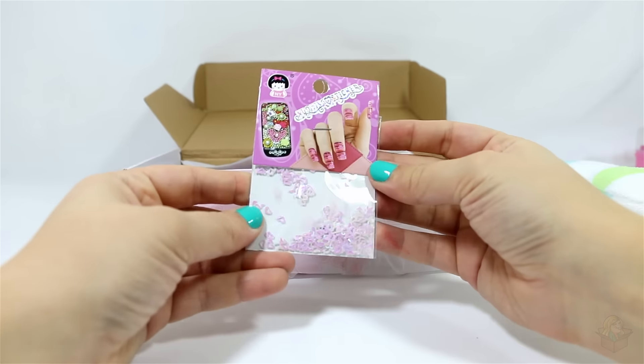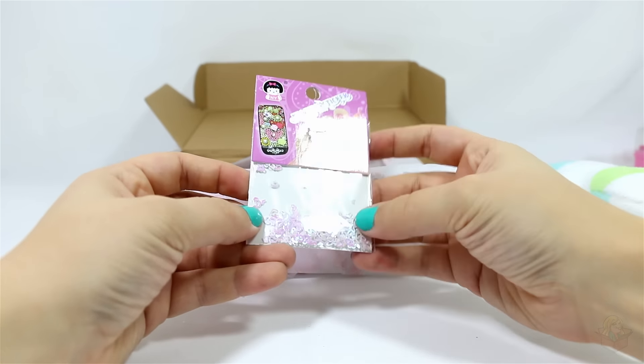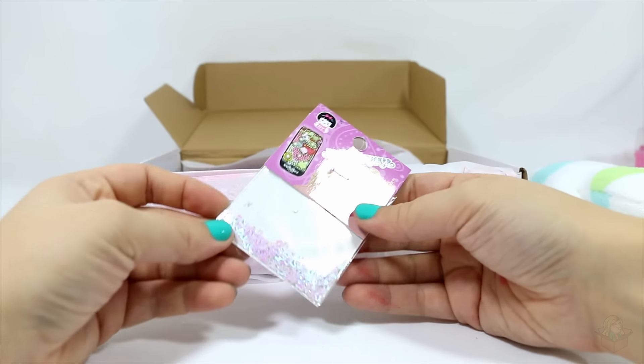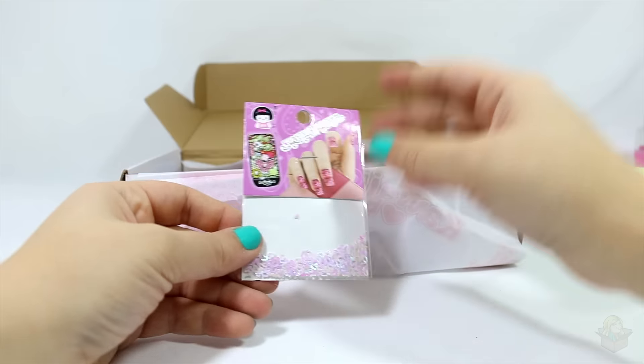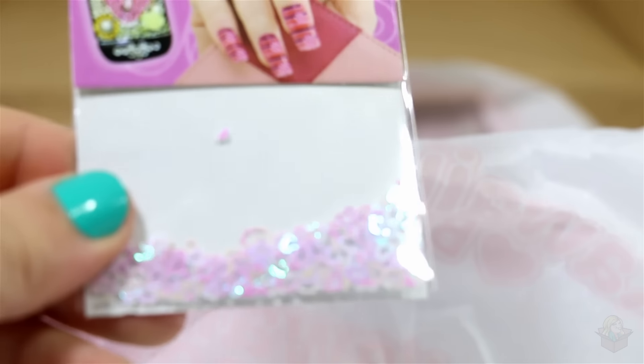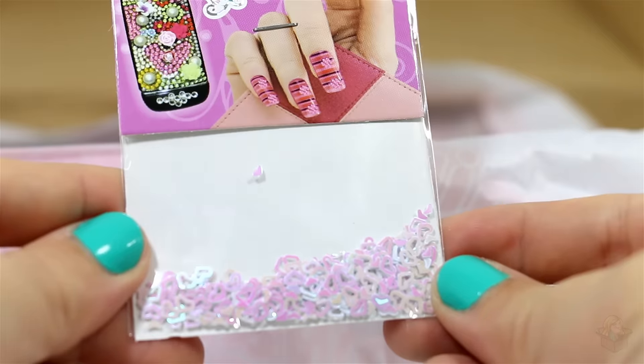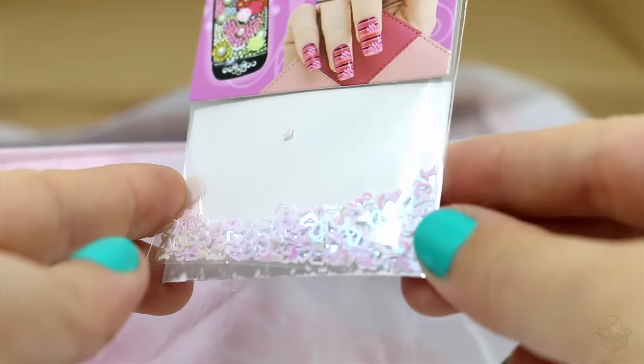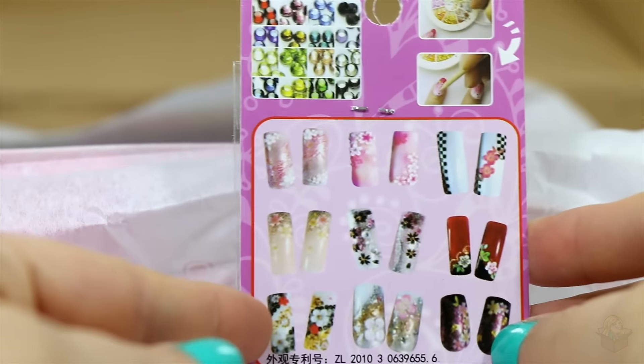Next item. These are little nail decorations. So you paint your nails, and then you can put these little hearts on your nails. Let's get a little close-up of those. So that is what they look like. I actually have some stuff like this, so I probably will use these.